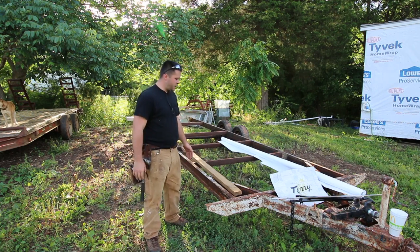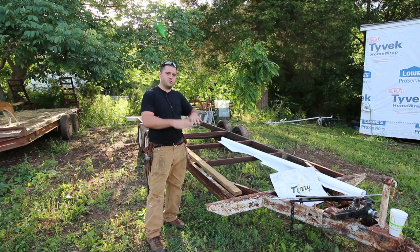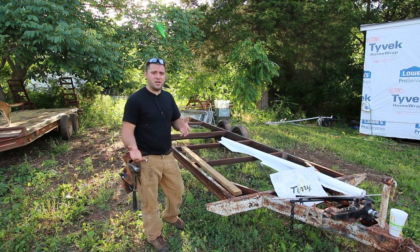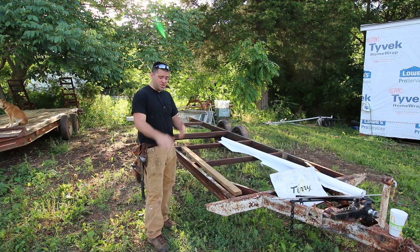I did say in previous videos that I was going to weld stuff into this. But thinking about that, and trying to stay true to a budget-friendly build, I realized that's really not a budget-friendly way to go. So I need to make this thing work for a smaller budget.